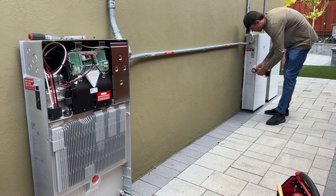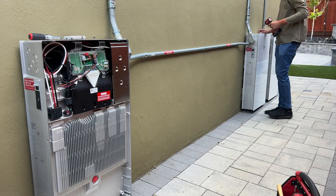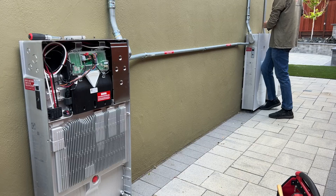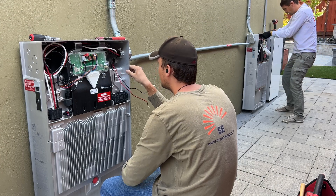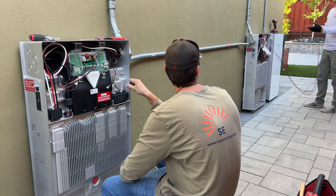Expansion units can only be connected to the master Powerwall, which we have on the left. Because we have this one-inch conduit between the master and follower Powerwall, we'll need to remove this conduit, raise it a little bit, and install two expansion units between them.